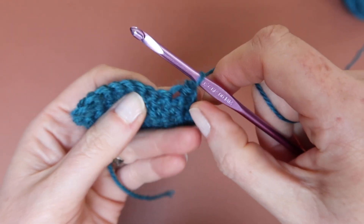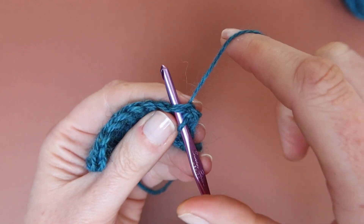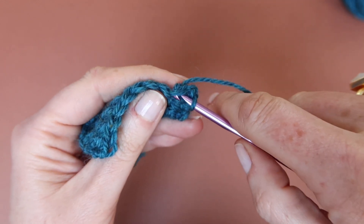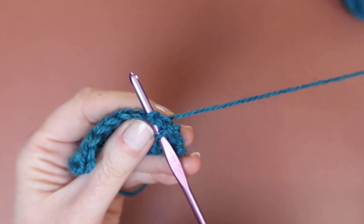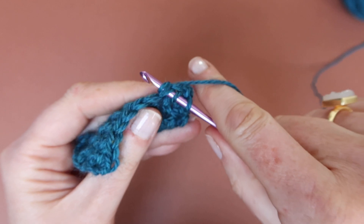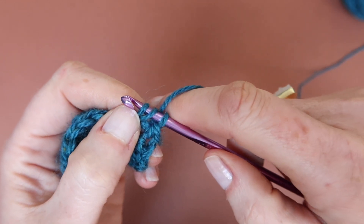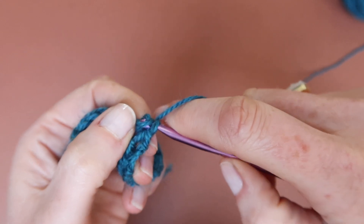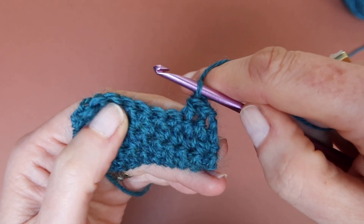The next double slip stitch starts in the last stitch just used, so hook into the same stitch just used, yarn around hook, pull up a loop. Hook through next unused stitch, yarn around hook, pull up a loop, and pull the last loop through the other two loops on the hook. Every double slip stitch made uses two stitches.